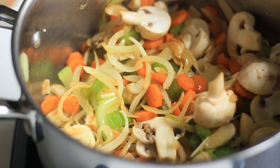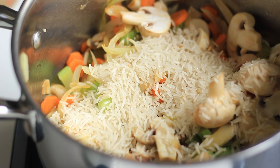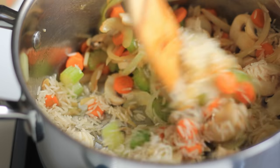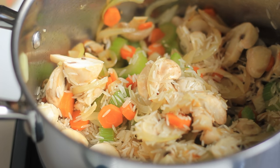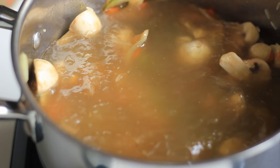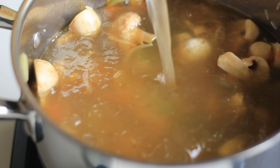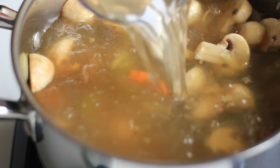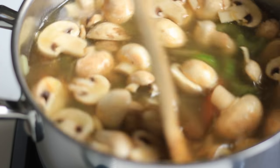Once the vegetables have softened you can add in the rice - it shouldn't take much longer than about two minutes for the mushrooms. Quickly mix in the rice and then add in your broth. I'm using my turkey broth - I'll link the recipe so you can also make your own, or you can use chicken broth if you prefer. I only had about one liter of my broth left, so I'm adding about half a liter of water on top of that. Give it a short mix and now we want to bring it to a simmer.